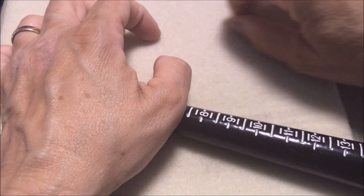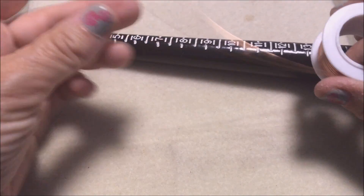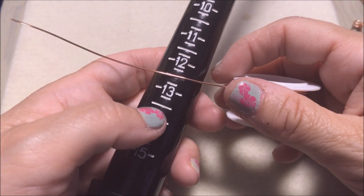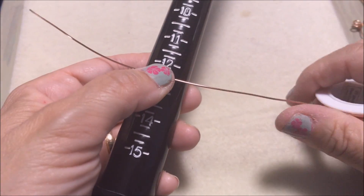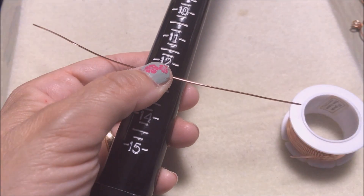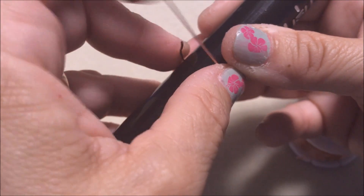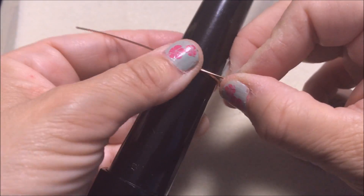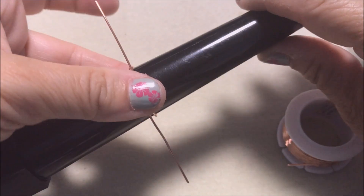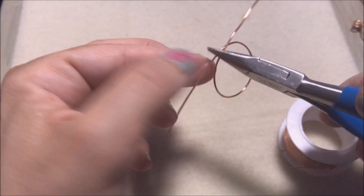If you're interested in making the tree of life pendant, stay tuned. I'm going to take a length of 20 gauge wire and measure it to about size 12 and a half. You want to wrap it around the mandrel to make a circle. Then take it off the mandrel and get your chain nose pliers.